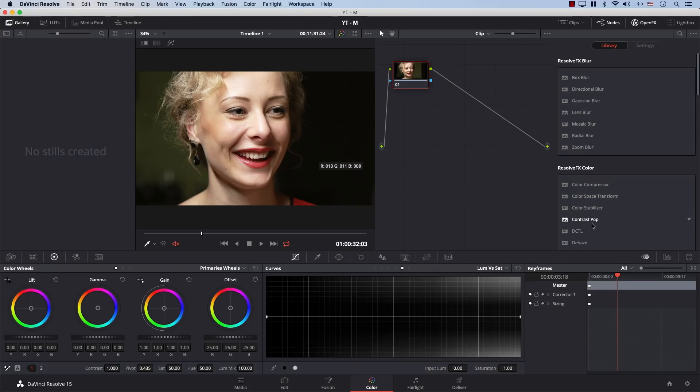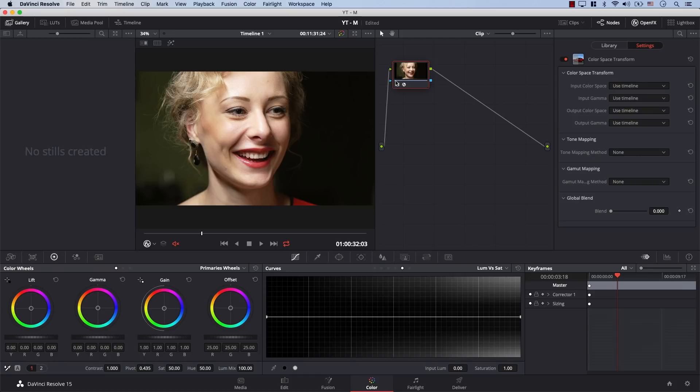This is an empty node, and this is my footage here. I'll simply drag the Color Space Transform to the node, and notice that the node now has this small icon. This means the node now contains an OpenFX effect. If I need to remove the effect at any time, I can simply right-click on the node and select Remove OFX Plugin. So let's take a look at the plugin itself.